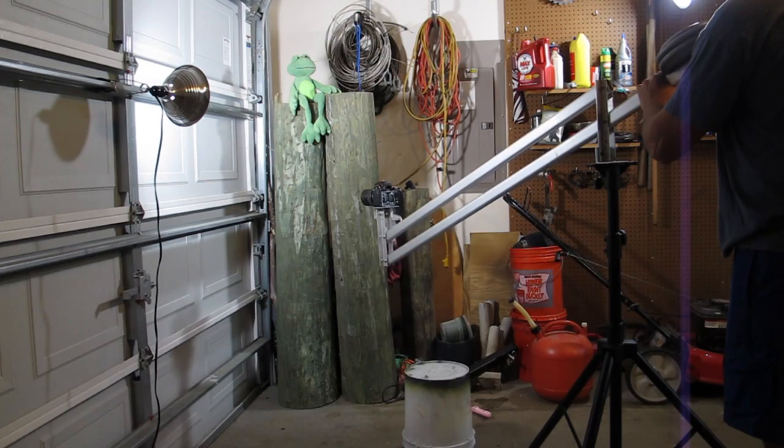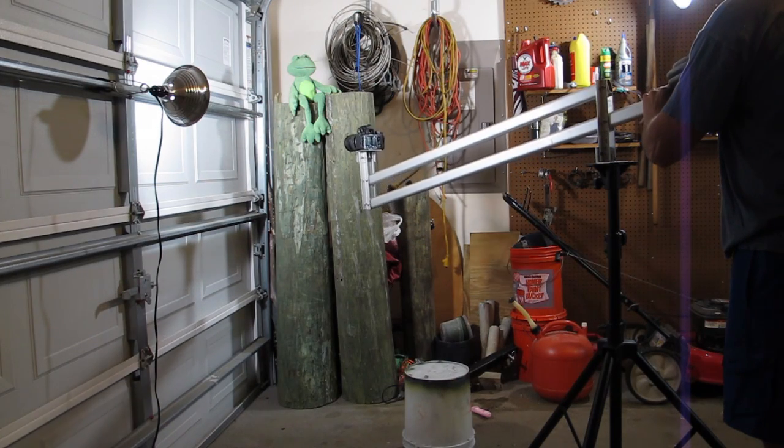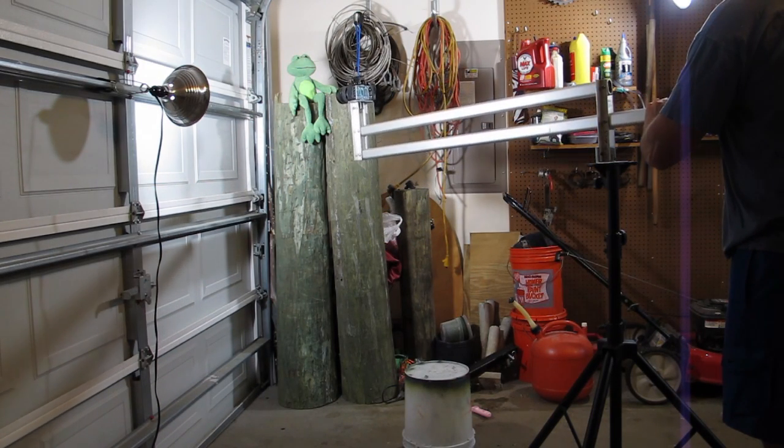I'm Joe Kistel and recently I was going to purchase a camera crane for an upcoming project. My idea of a camera crane was to get camera movement up and down while keeping the camera in a level orientation. I figured I can make one myself out of what I had, and I'm going to show you guys how I got that done.